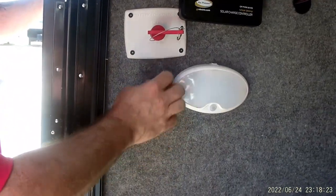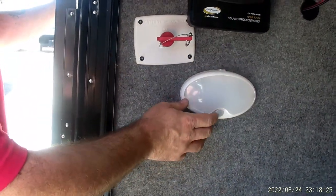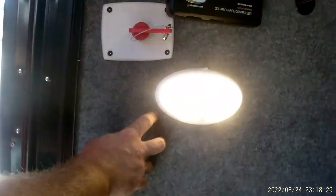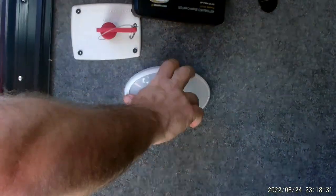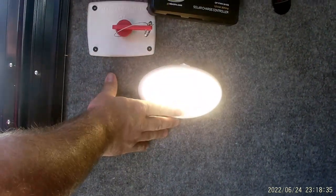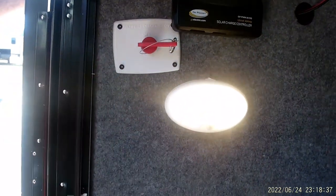Next are our lights. You'll see some of these throughout the coach — they have a little knob that is a motion sensor. One hash mark means the light will continuously stay on, the circle is off, and two hash marks is the motion sensor setting. When you open the door, that light will pop on for you automatically.